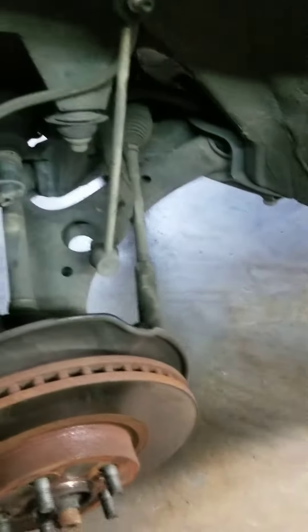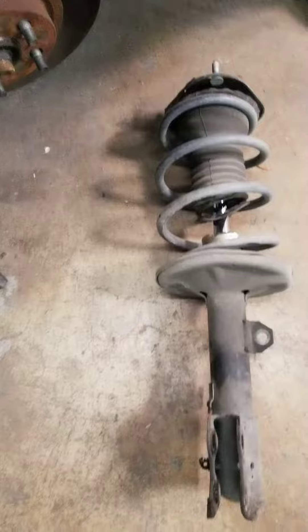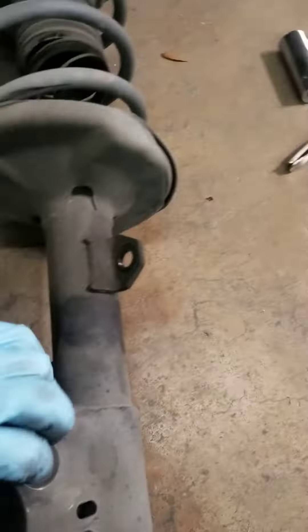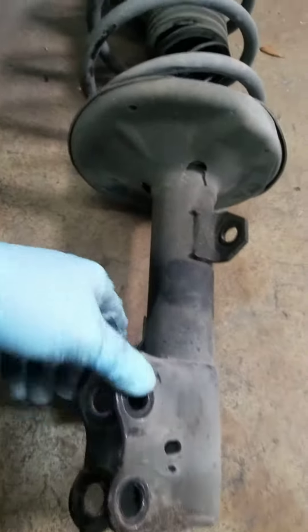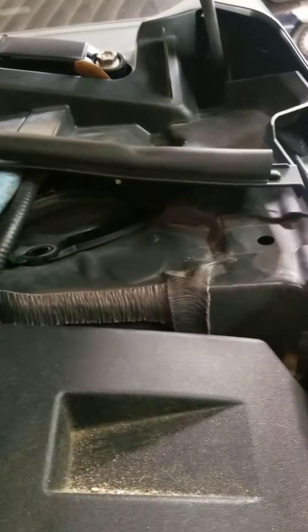Take the tire up, put it on the jack, take the strut assembly out. You gotta take off the bracket — that's a number 14. And if you have an impact, there are two screws right here, you gotta use a 22 millimeter. And there are three nuts on top.